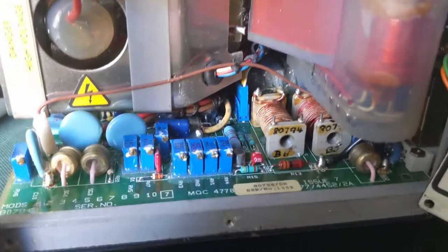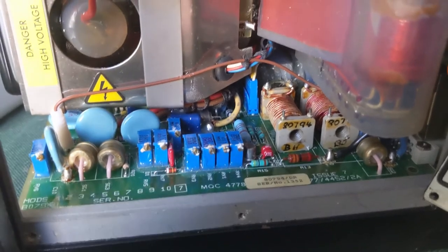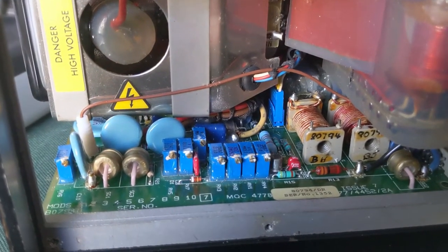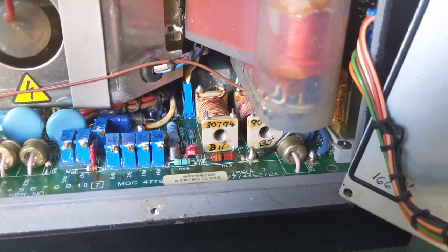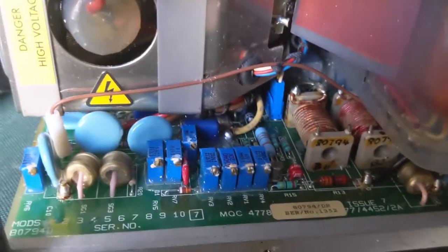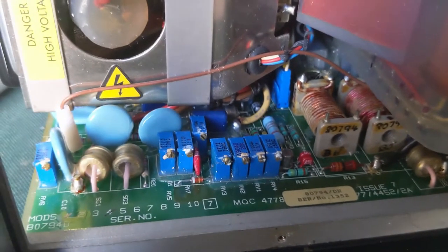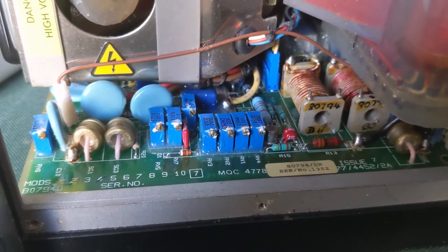Looks like somebody's had a go at it before me, because they've marked up the voltage rail on the inside — probably got to the same conclusion I did. I don't know where it's come from or what it's out of. There's no information on the internet. But if anyone does know anything about it, let me know. So I'll show you the EEPROM dumps and the waveforms I managed to capture on the back.